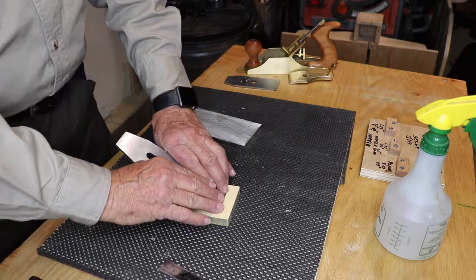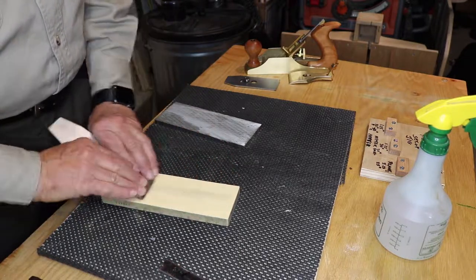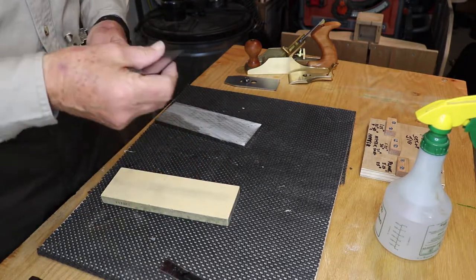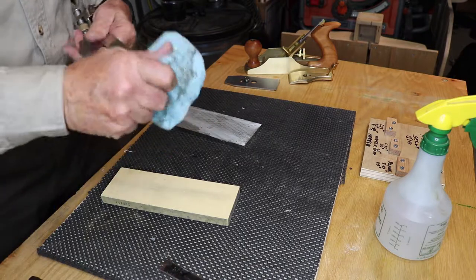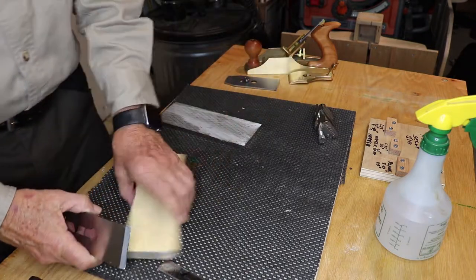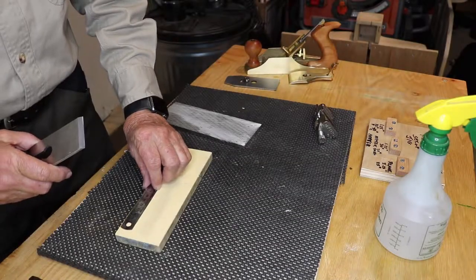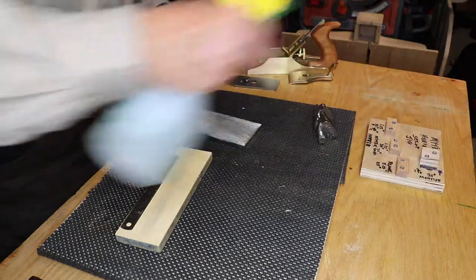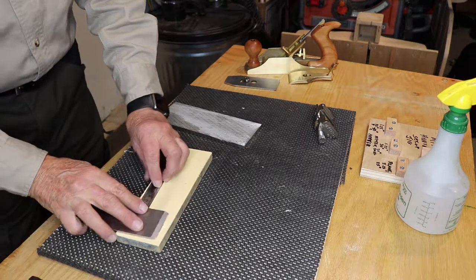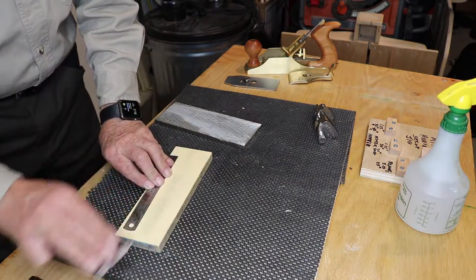Just drag it back a few times — you're not setting it up, you're just maintaining it. You've already got the cut there. Take it out of your honing guide and touch up the flatness using the ruler trick. Get that little thin ruler on the edge of your stone — 12,000 grit, 10,000 grit, 8,000 grit — I don't care which grit, they all work.